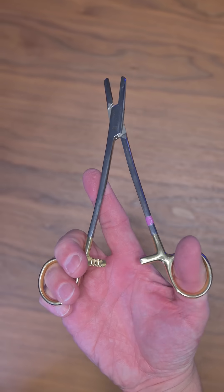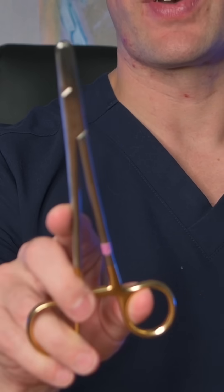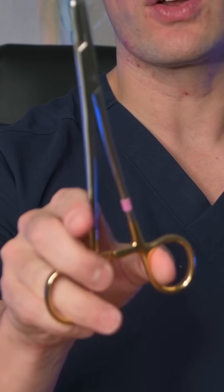This is a heavy duty needle driver and it's held normally with your thumb in one ring and your ring finger in the other. That allows for very easily opening and closing the driver. But the problem is that your fingers are far away from the tip, and that can reduce your control.